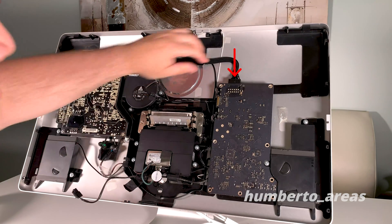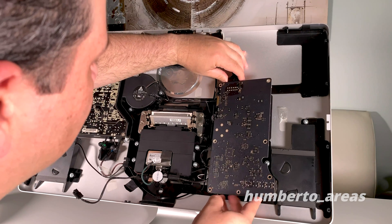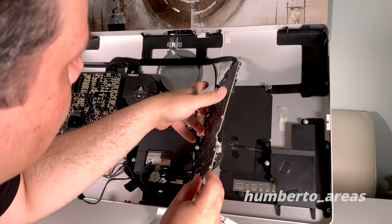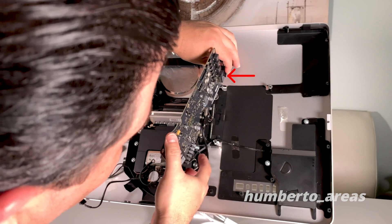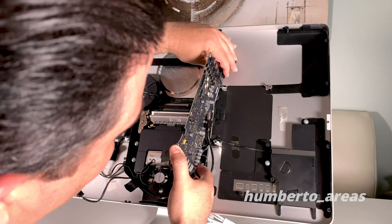Let's go ahead and remove this connector up on top of the logic board. The cable is rigid and you'll have a hard time — it has a clip there. Go ahead and press on the clip and gently pull out.